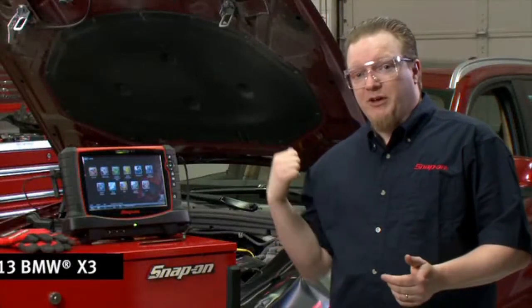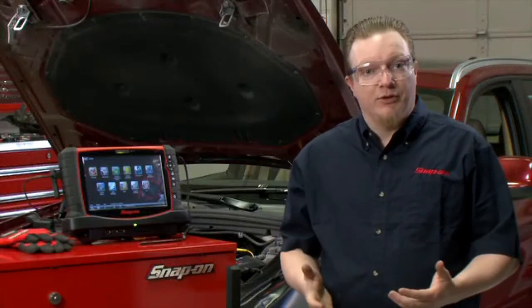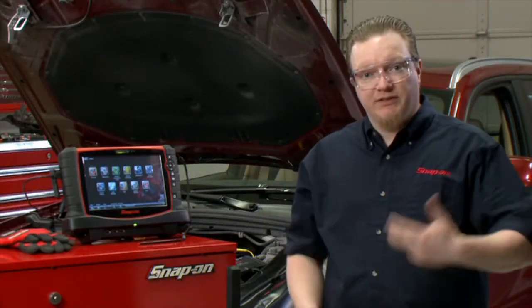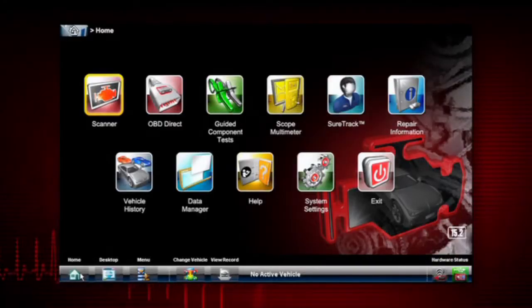Vehicle communication issues can be a real bear to diagnose on some of these newer vehicles. This BMW behind me has what they call FlexRay bus, which is a much faster bus than the CAN systems that we're used to. We actually have a built-in test on any of our lab scopes using the guided component tests. Let's go in there and I'll show you how to do that.